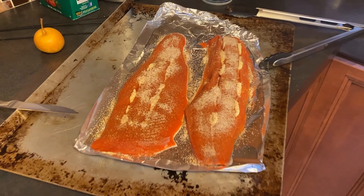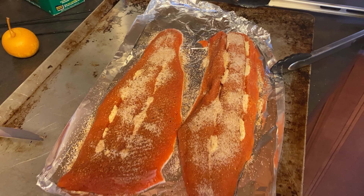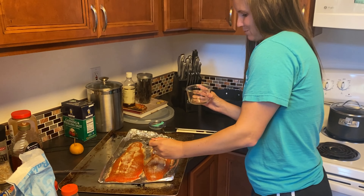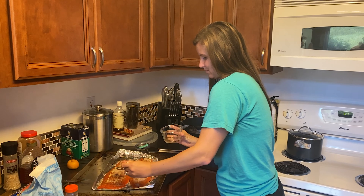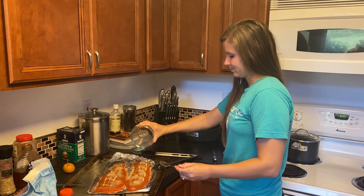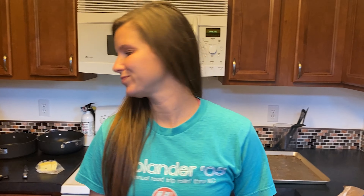So you score the salmon — score the salmon like so. That's the most disheartening part for me. Add butter. Make a concoction of equal parts sugar and equal parts any type of seasoning you want. Looks good. Cook it low and slow. We're gonna do it over charcoal. It's gonna be good.